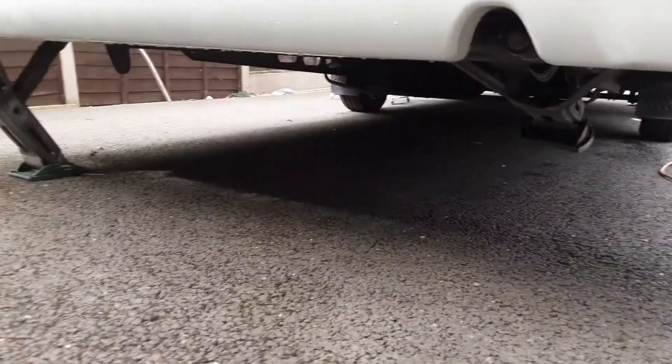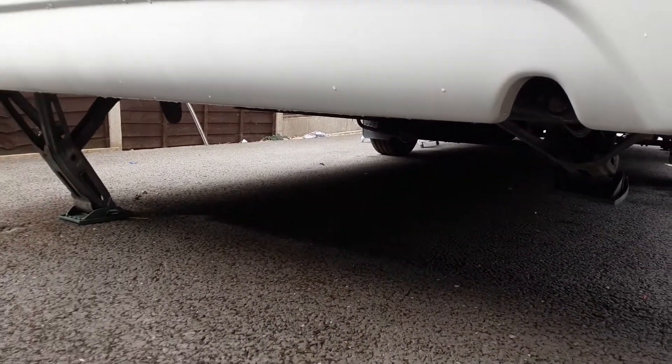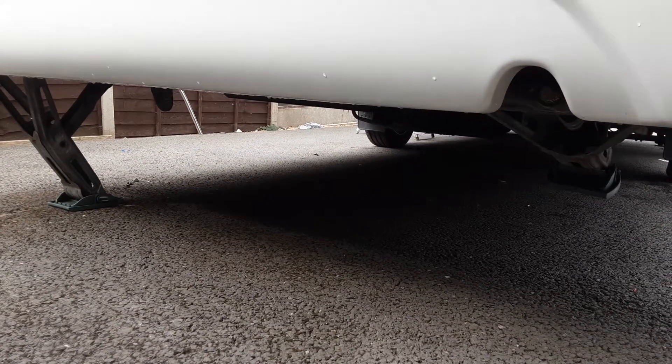Either side on the rear of the caravan you've again got your wind down legs to stabilise the van. You wouldn't lift the caravan with these as it could potentially damage the floor.